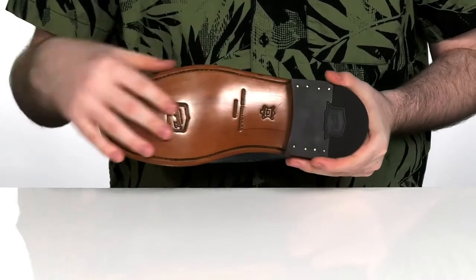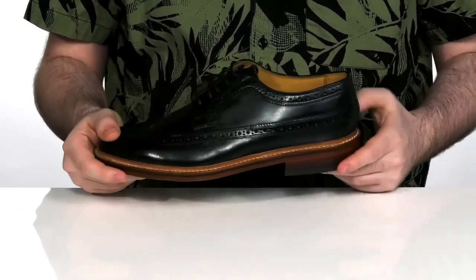It all sits on top of a leather-covered footbed as well, with a big rubber pad right there on the back of the stacked heel.